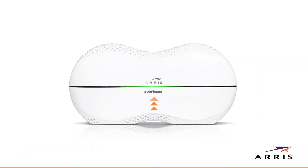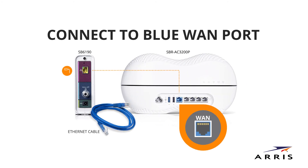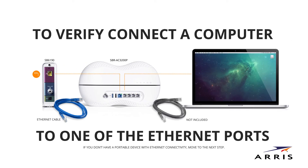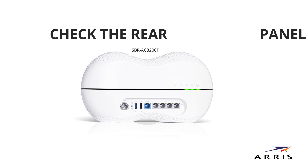When the front panel status indicator shows green, connect the ethernet cable between the blue WAN port on the router and the ethernet port on your modem. You can now verify router connectivity by connecting to the router via one of the ethernet ports and accessing the internet with a computer or other device if available.